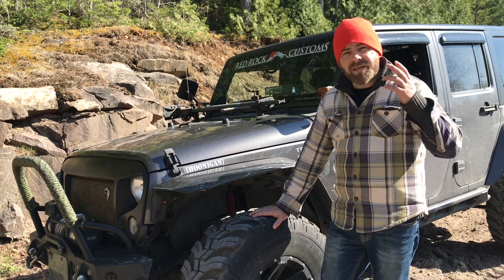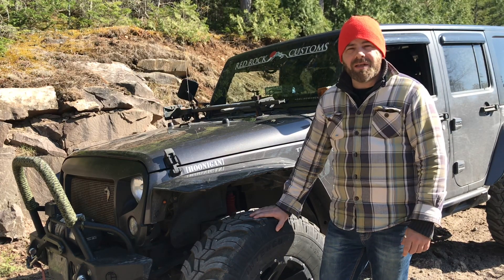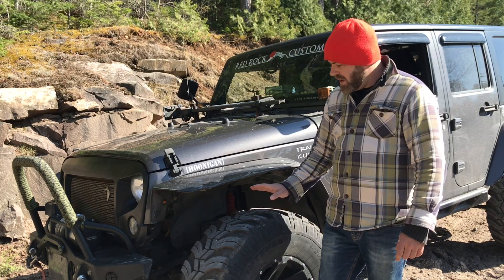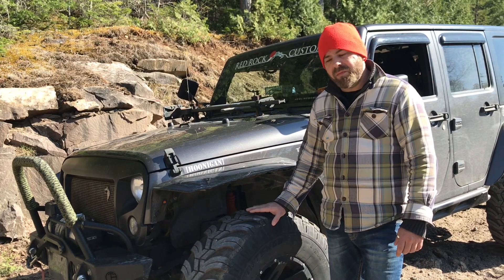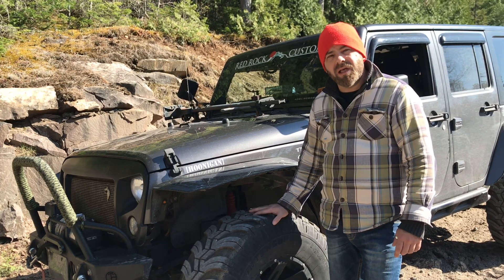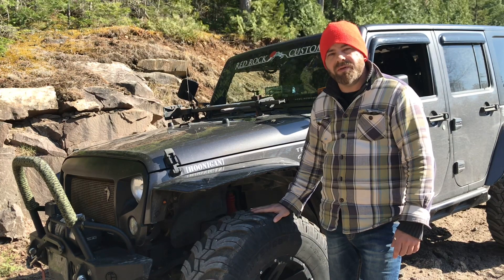I hope you guys can hear me all right — it's kind of windy in this location. We're just on the tail end of this crazy winter season up here in Ontario, Canada. We did run the Cobalts throughout the winter, and even though it's a dedicated mud terrain tire, they held out surprisingly well through the snow, slush, and ice. So I think we're just going to keep running them throughout next winter as well.